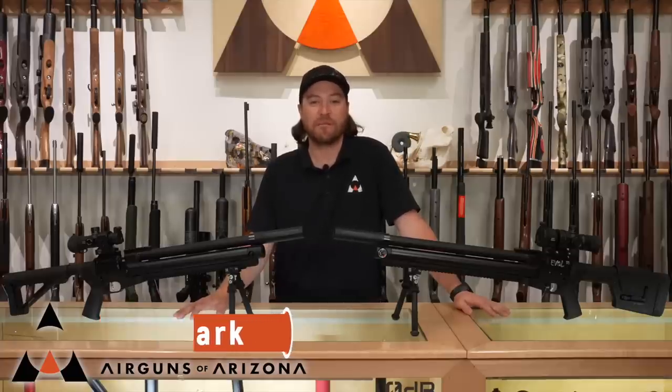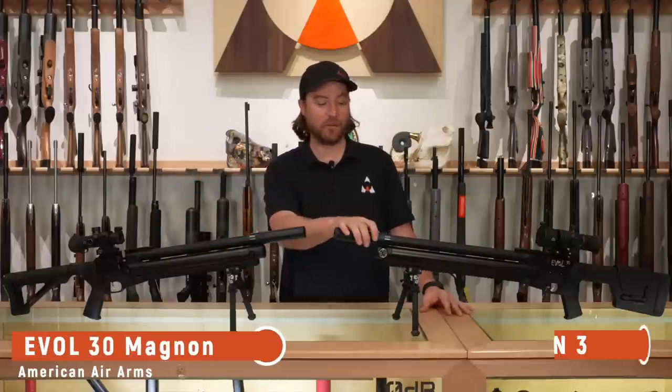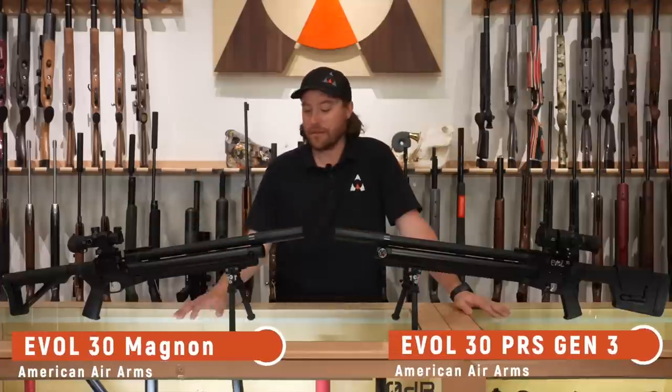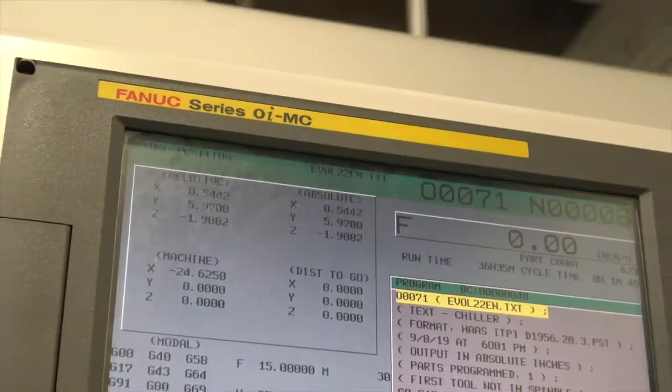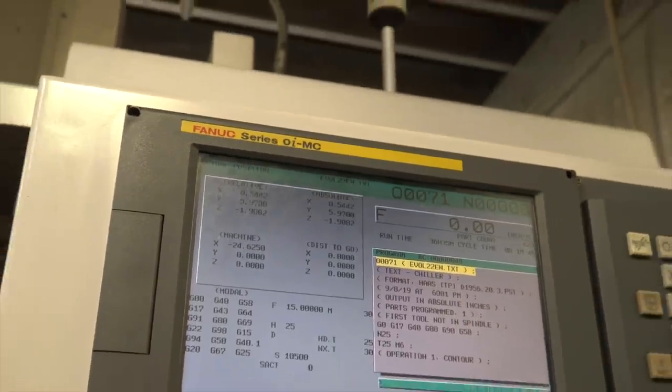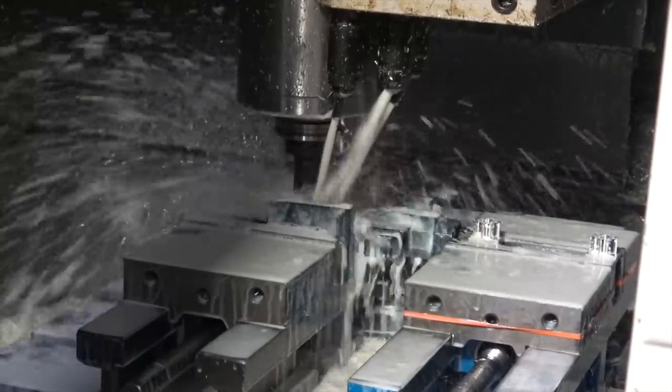Hi everybody, I am Jared Clark with Air Guns of Arizona. Today we're going to be taking a look at some real American muscle. In front of us we have the American Air Arms EVIL — the EVIL Magnon in .30 caliber and the EVIL PRS in .30 caliber. These absolute works of art are made here in the United States and are built to the highest quality you could possibly expect out of an air gun, both in performance and build quality. Each and every one of these is a masterpiece.